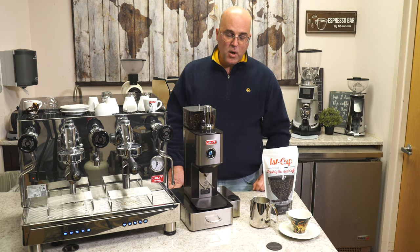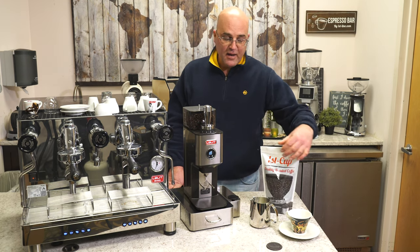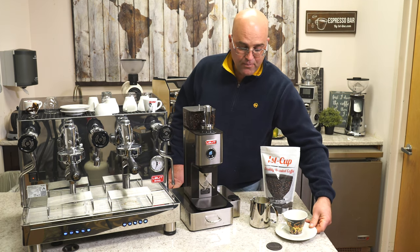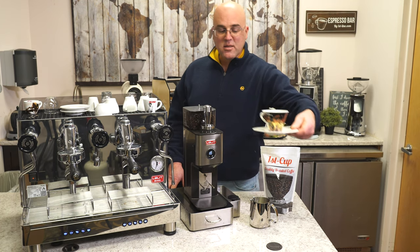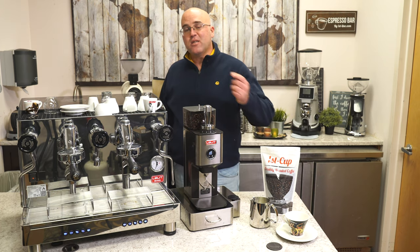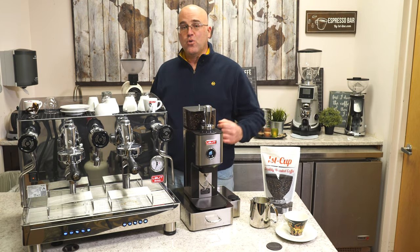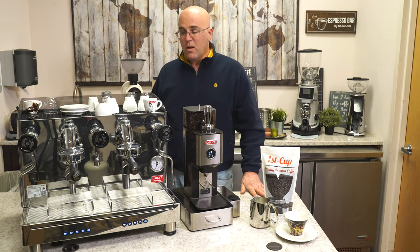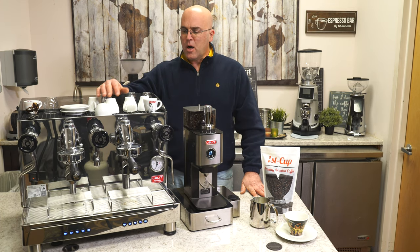We have an Ilse dual spout steaming and frothing pitcher. We have a cup and saucer here — a little challenge: if you know who makes this cup and saucer, comment down below. As far as I know it's been discontinued. We also have some espresso cups and our large cup warming tray.